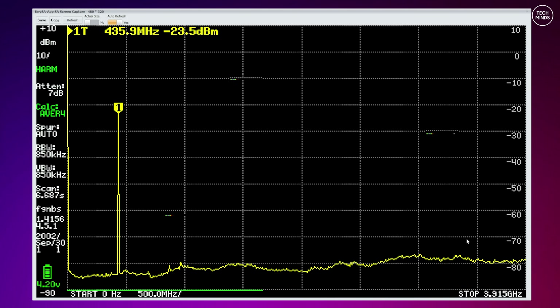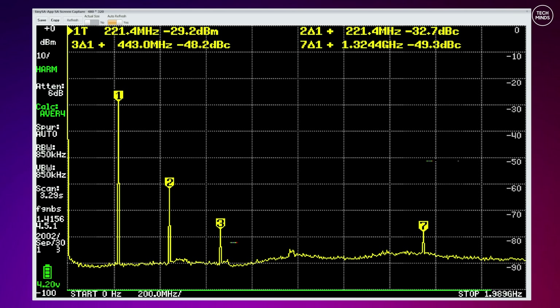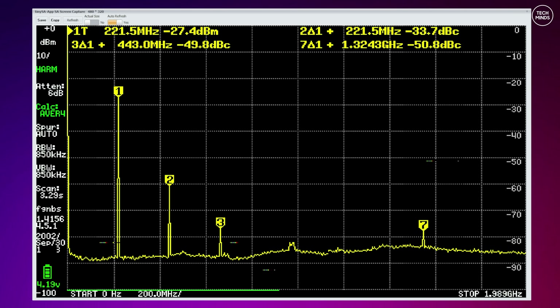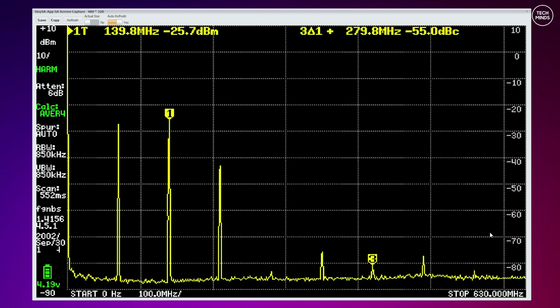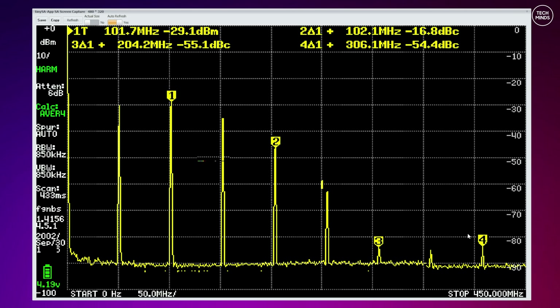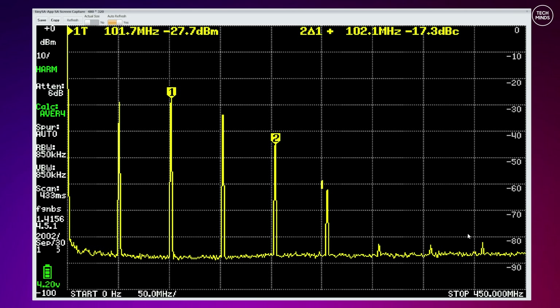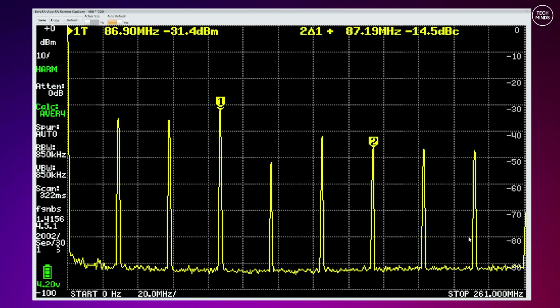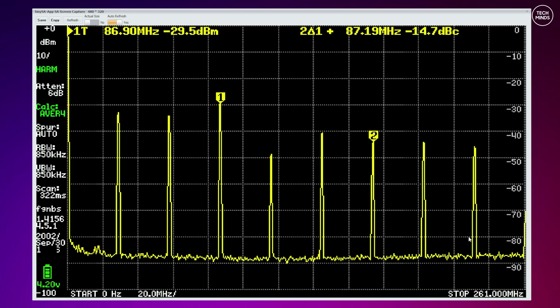If we start checking the out-of-spec bands this radio can transmit on, we do start to see some issues. On the 1.25m band at around 221 MHz there are problems. Testing down at 70 MHz on the 4-meter band, the second harmonic is actually higher than the fundamental — totally unusable. On the 6-meter band at 50 MHz, we see another complete disaster — also totally unusable. Jumping down to the 10-meter band, again a complete disaster and totally unusable.